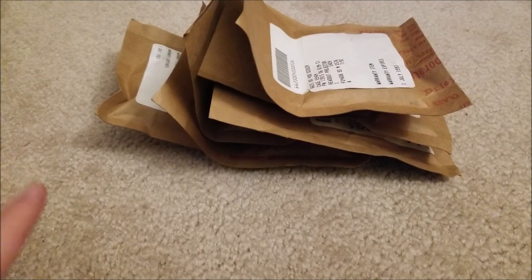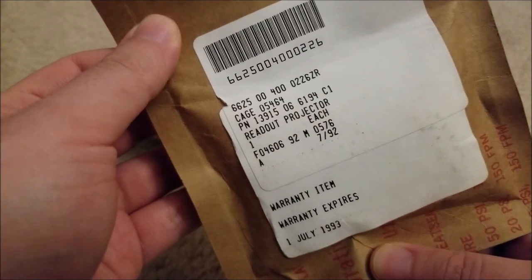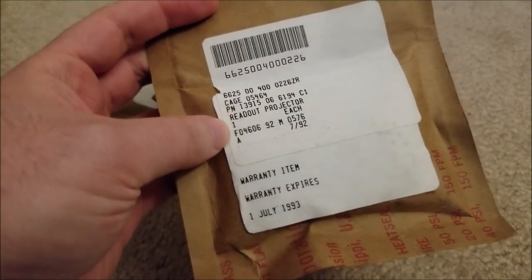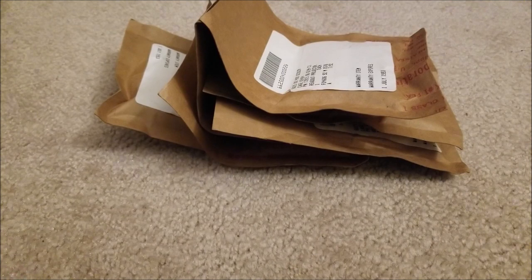These were obviously unopened, they couldn't test them, and the seller didn't really even know quite what they were. But as soon as I read the label, I knew exactly what they were, more or less. I took a bit of a gamble because I tried Googling the part number and there was no information about them, so I couldn't find if these were numeric or symbolic. I was hoping they'd have numbers so I could build a clock. If not, people have printed their own shadow masks with custom numbers and characters, so we could go that route.